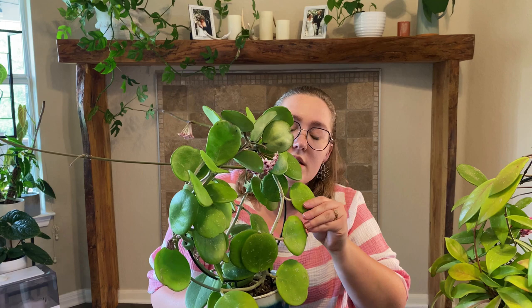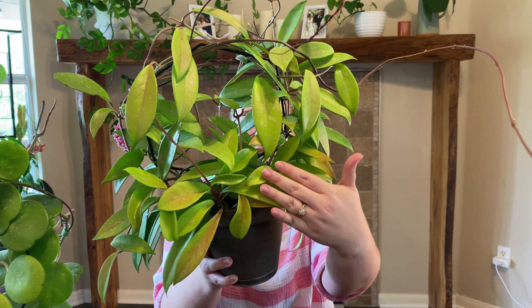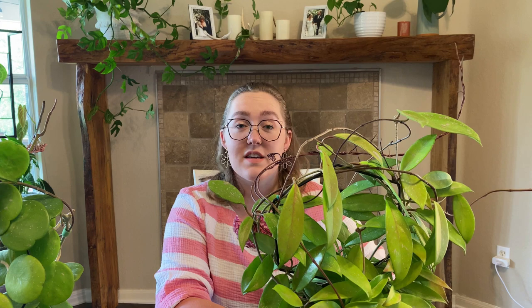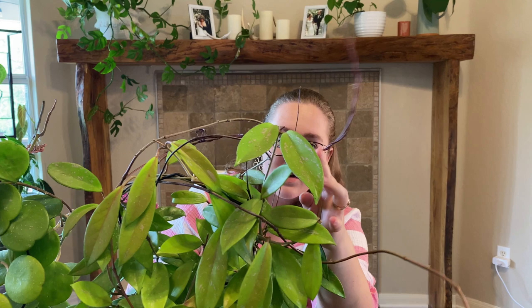My Hoya Pubicalyx — both this one and the Obovata were bought as pretty small bare-rooted cuttings when I first started my Hoya collection journey, and they've grown quite a bit since then. They're blooming now and I'm really excited. This one has a little bit of peachy sun stressing on some of the leaves, which is another fun thing Hoyas do when you give them a lot of light. Hoyas also get these crazy tendrils that will wrap around each other and grab onto a trellis.